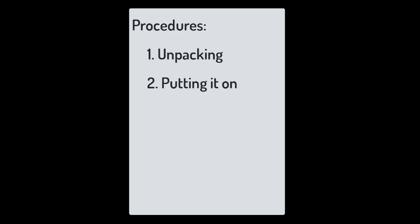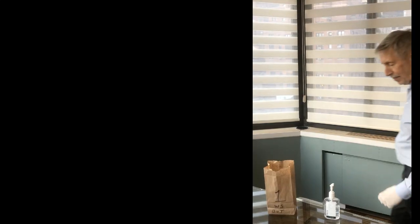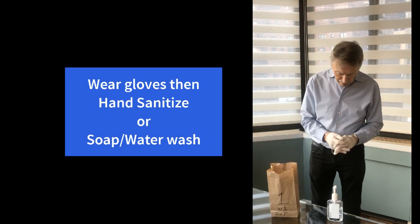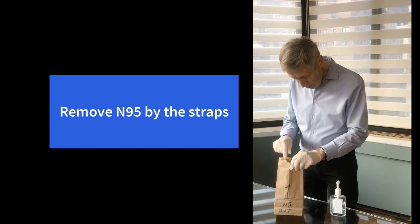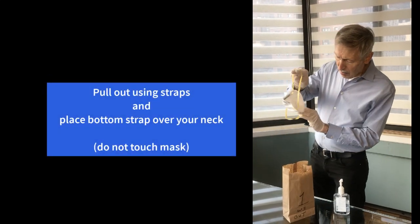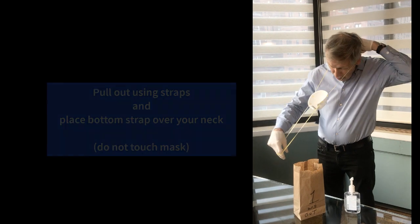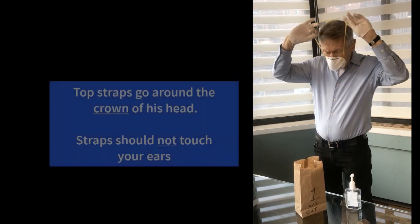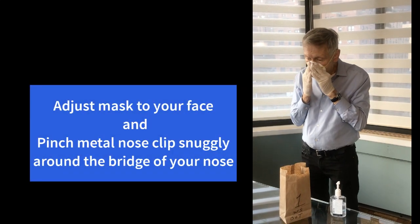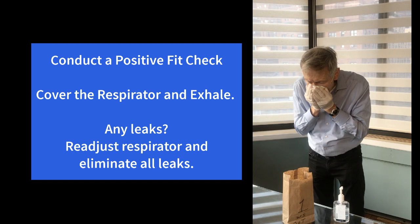Let's go over unpacking the N95, putting it on, taking a drink, taking it off, and also storing it. The first thing you'll notice is that Bill has gloves on. He'll later wash his hands or use hand sanitizer — do this for 20 seconds. Reach in and grab the N95 respirator using the straps, pull it out, and you may want to stretch the straps a little. Put the bottom strap around your neck — notice how it's not touching his head. Put the cup of the respirator into your chin and the top strap over the crown of your head. He's going to pinch the nose piece to make sure it fits, then cover the mask and blow out to see if there's any leakage, usually near the nose.